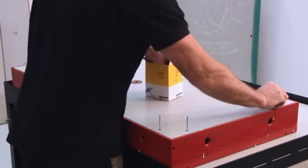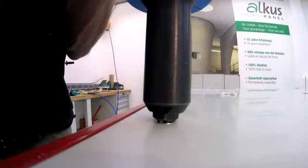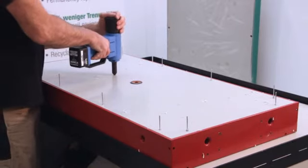AUKUS panels have an extensive service life. Thus, steel rivets are used for installation. Standard electric or pneumatic rivet guns can be used for riveting.